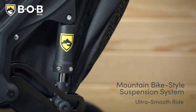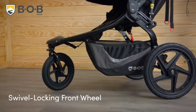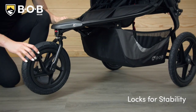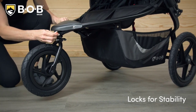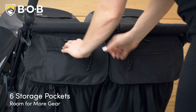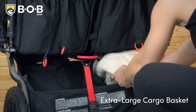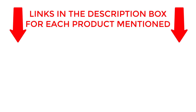Welcome to our channel. In this video, we'll be discussing the top choices for the best double jogging strollers. If you're looking for a stroller that's both comfortable for your little ones and perfect for active parents, you've come to the right place. Get ready to discover the best options on the market, perfect for your daily jogs and outdoor adventures. If you want to know about price and other information, be sure to check my description. So without any further delay, let's jump into the video.